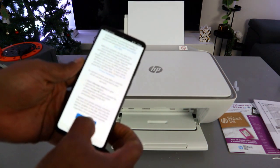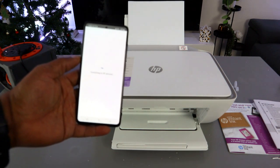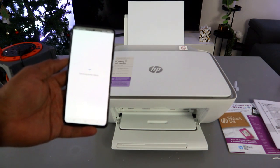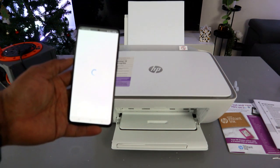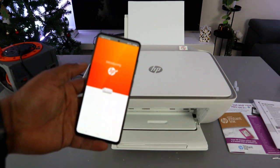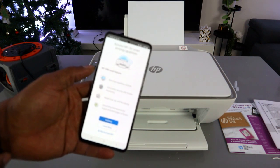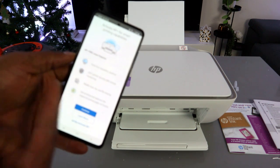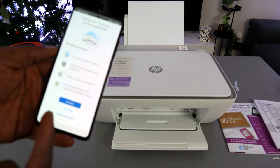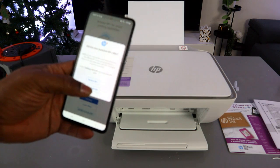The app connects to HP printing services. It will then introduce HP Plus — this offers smart printing capability, print from anywhere 24/7, print security with remote monitoring, and mobile scanning. I'll choose not to activate HP Plus — it's not compulsory — so I'll select 'Decline HP Plus'.